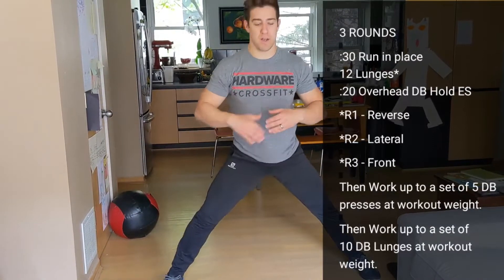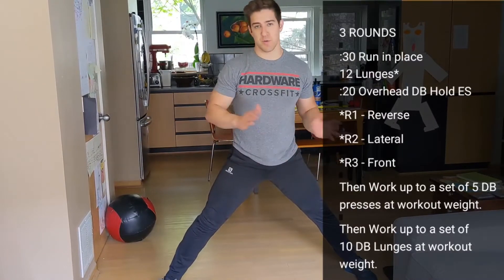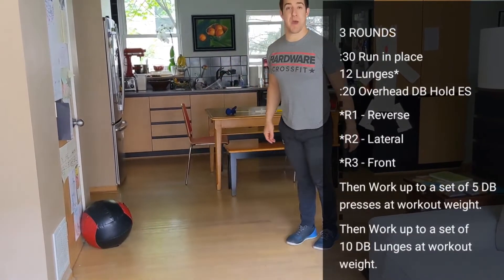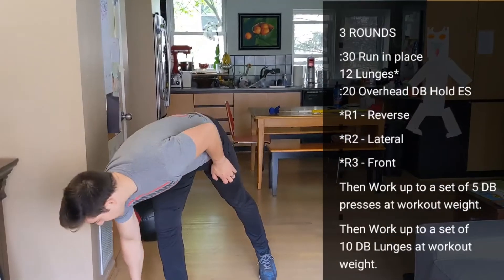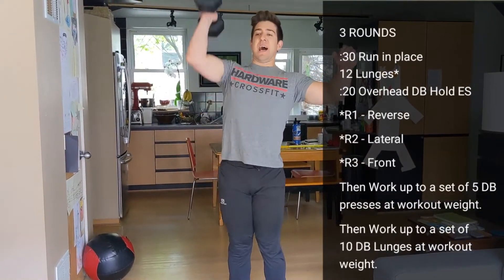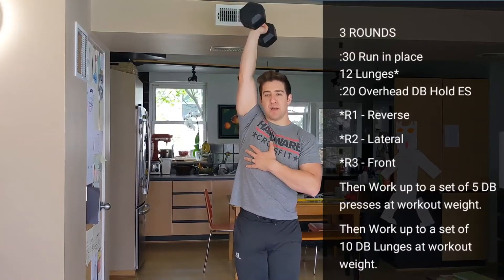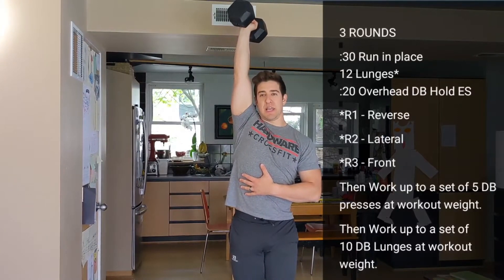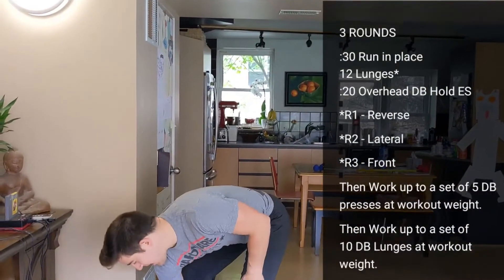Six on each leg, or you can switch them back and forth. Third round, let's do front and back lunges, or if you have the space, walking lunges. The last piece of this three-round warm-up is to hold a dumbbell or any weight overhead in a nice locked-out position, as if you've just done a strict press, for 20 seconds — keeping your glutes on, abs tight, pressing and not looking lazy about it. 20 seconds each arm.